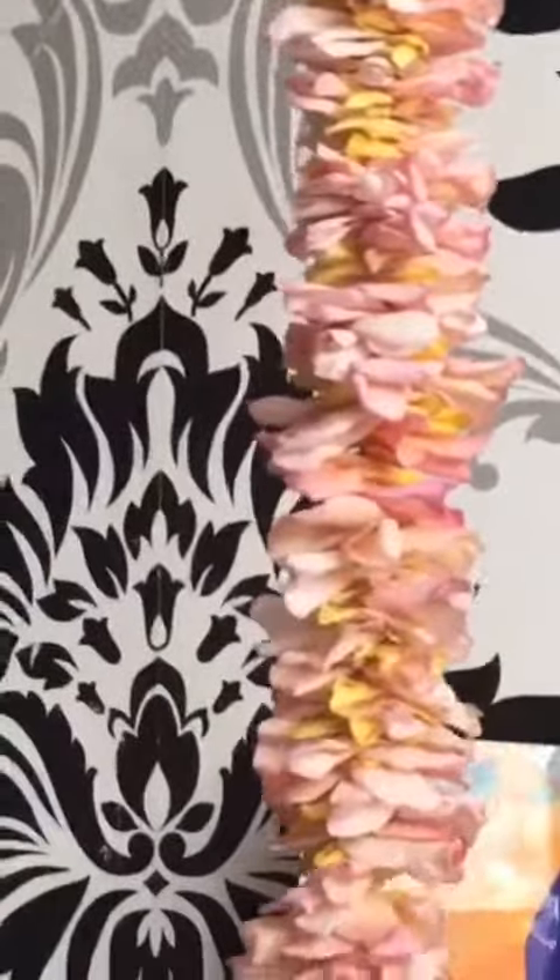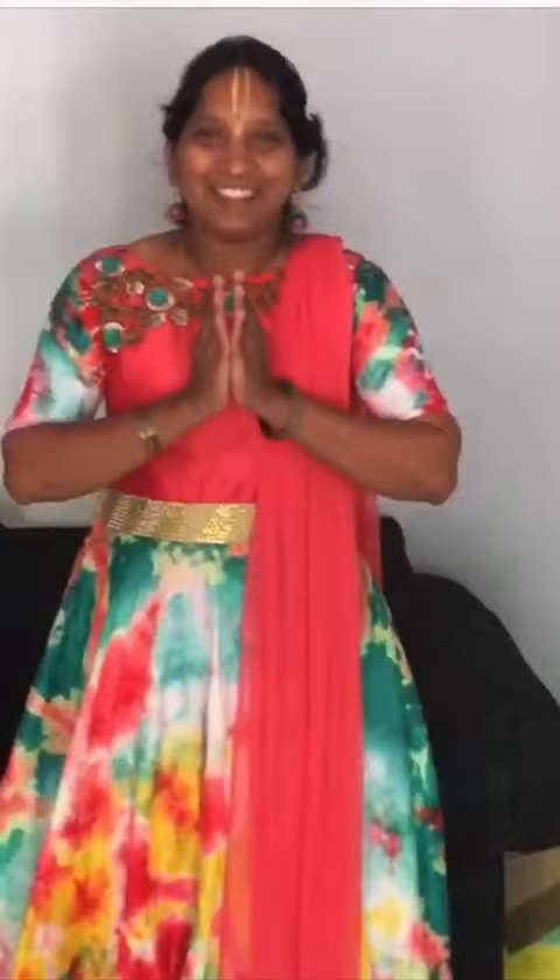This is how rose petal garlands look like.